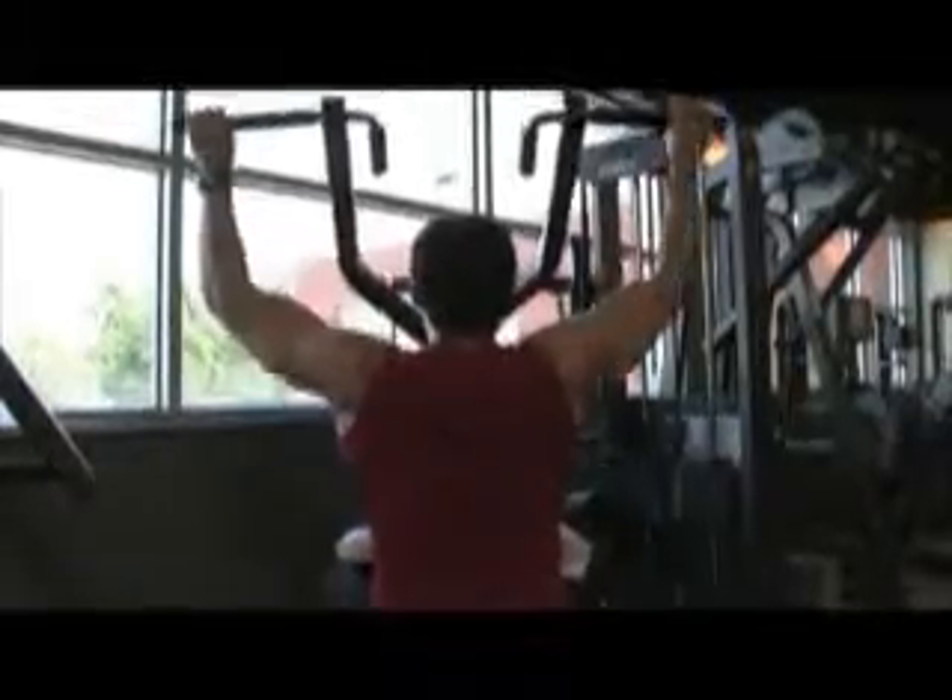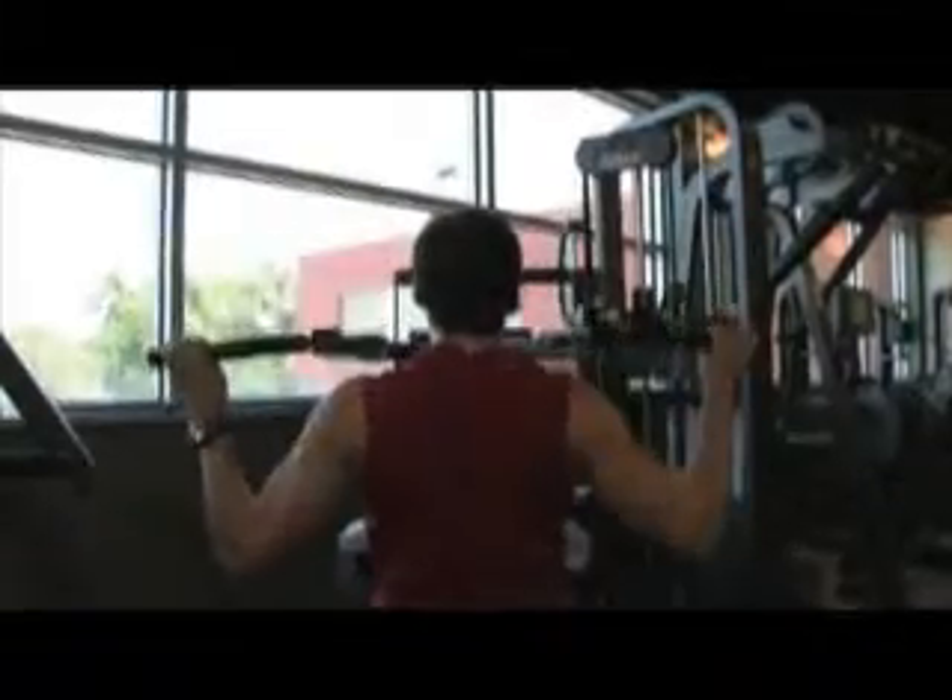I'm going to make myself a protein shake to get ready for my workout. I'm going to bring that with me so three quarters into my weight lifting I'll drink some protein so I can start feeding my muscles quick and fast.